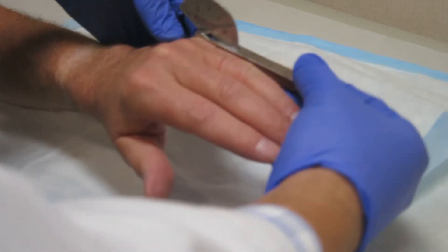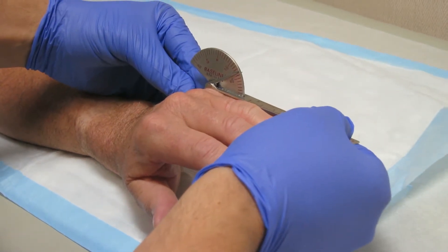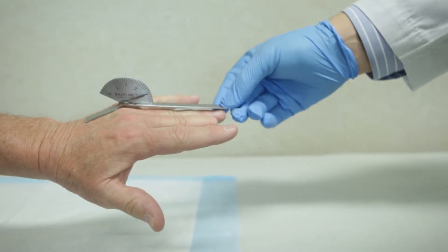This becomes a problem because patients can't extend the fingers and the fingers often will get stuck in a flexed position. Dupuytren's contracture and Dupuytren's disease causes problems for people once the contracture becomes significant enough that it limits things they can do in daily life, like putting a glove on, reaching into their pocket, shaking hands.